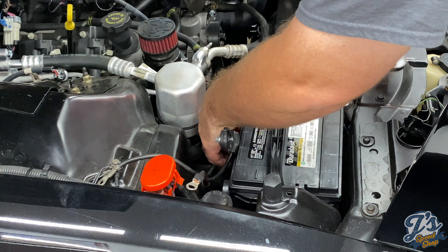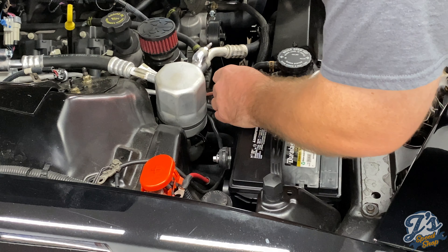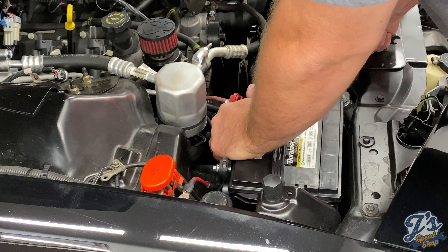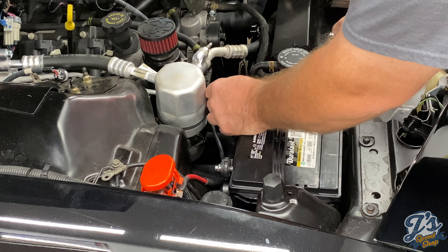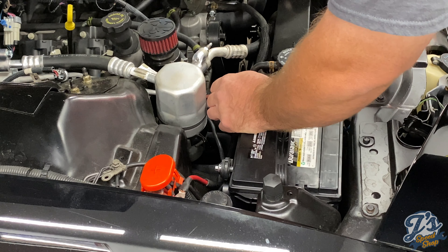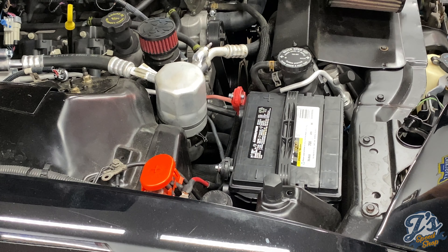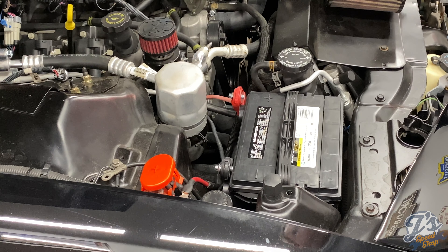Now we've got both our cables loose on the battery end. That's all we can do from up here — the next step is to get the car up in the air to reach the starter, alternator, and the ground on the other side. With the car up on the hoist now, let's take a look and see what we've got going on. There's the alternator — okay, it's not too bad.